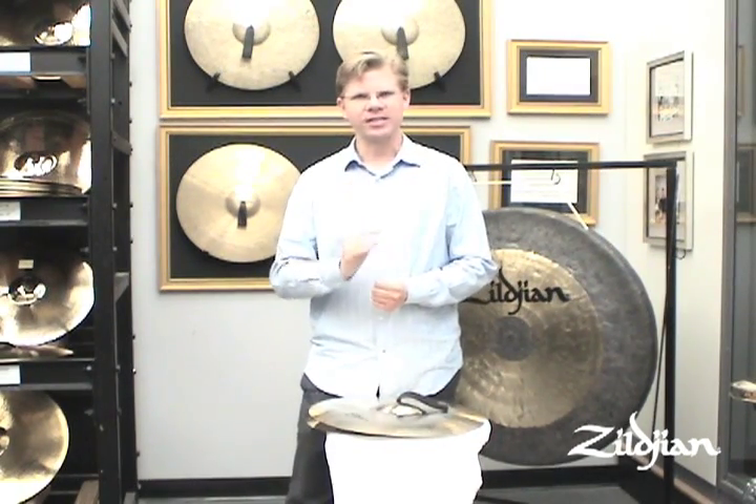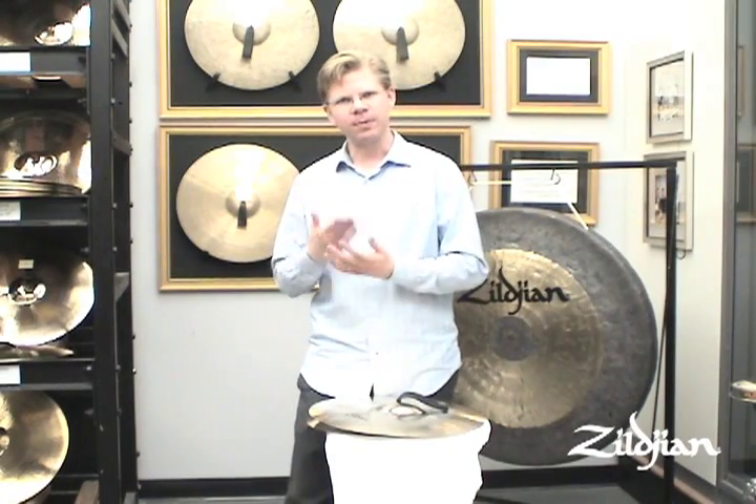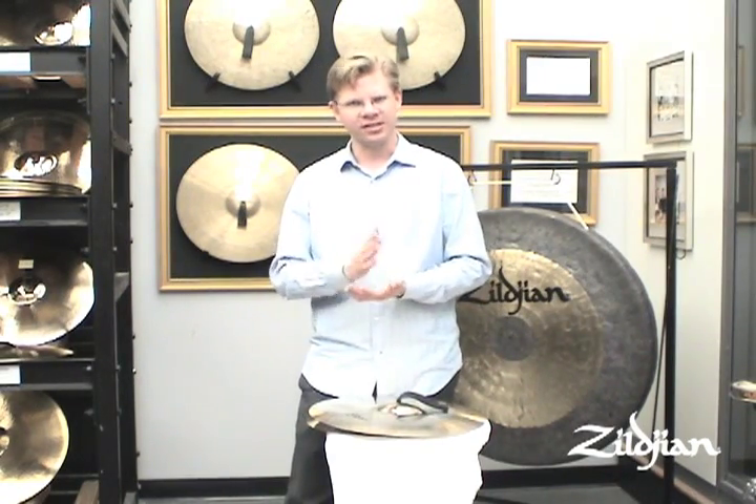The next excerpt I'd like to talk to you about is Rachmaninoff's second piano concerto. I noticed during this audition that the people who scored the highest were the people who were the most consistent. Some people played it very soft, some people played it medium soft. Obviously it should be as soft as possible, but not without sacrificing consistency.